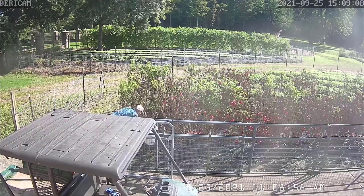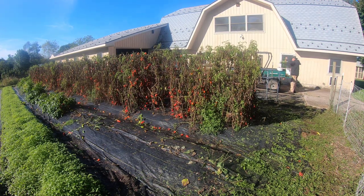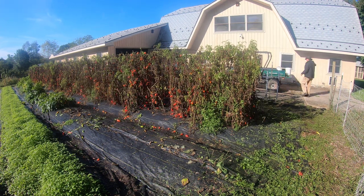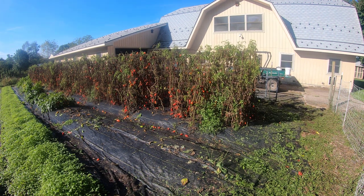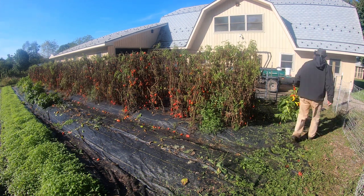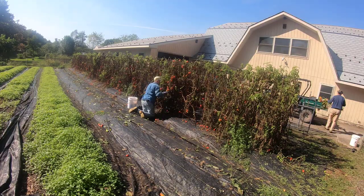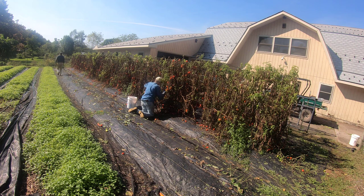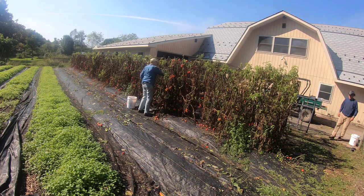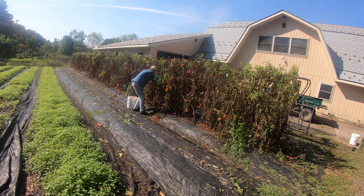Hey folks, Kevin here. This video covers some of the work we've done on the central garden plot. You can see Thea harvesting banana peppers and San Marzano tomatoes. The time-lapse shows me cutting off banana peppers at ground level, taking the plants to the utility vehicle — Pepe — pulling off the banana peppers, putting them in clean five-gallon buckets, and those buckets go inside for Thea to process. She's also harvesting the San Marzano tomatoes throughout.